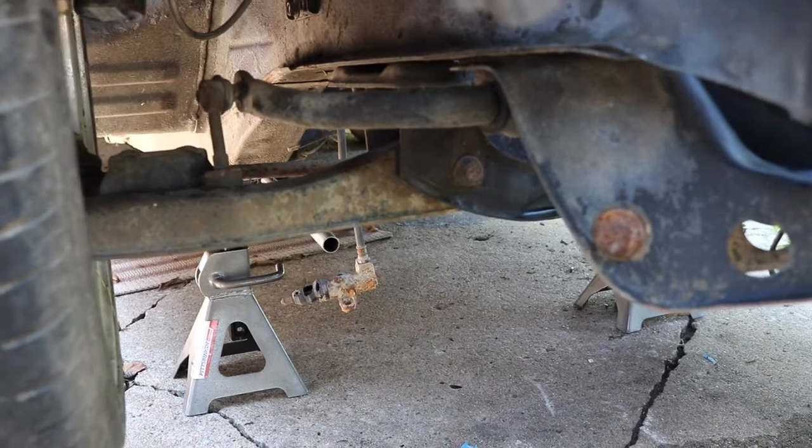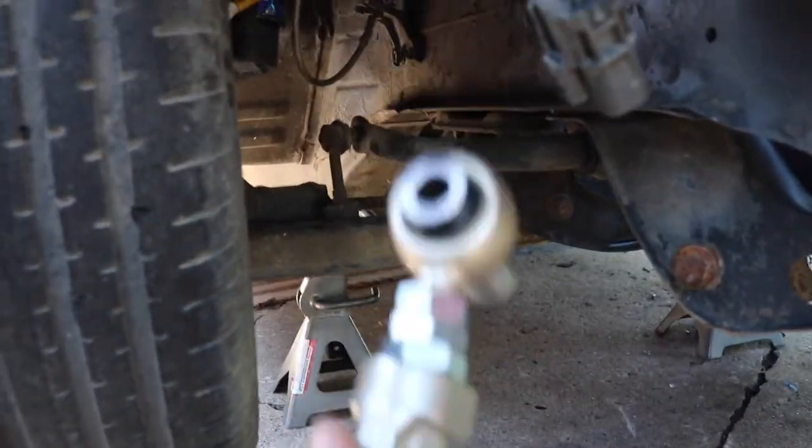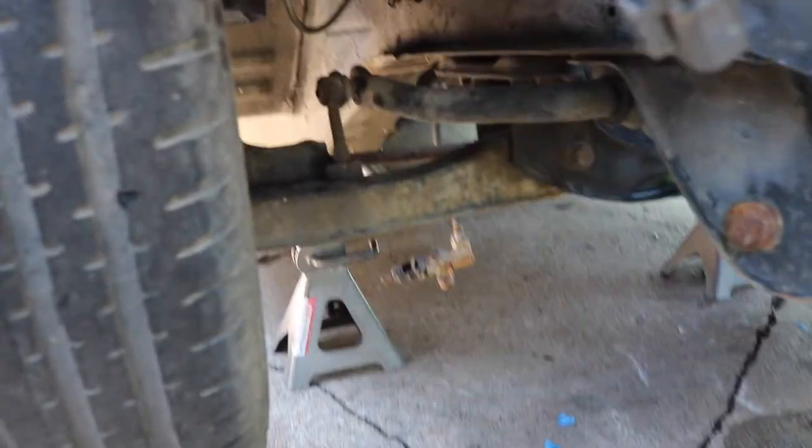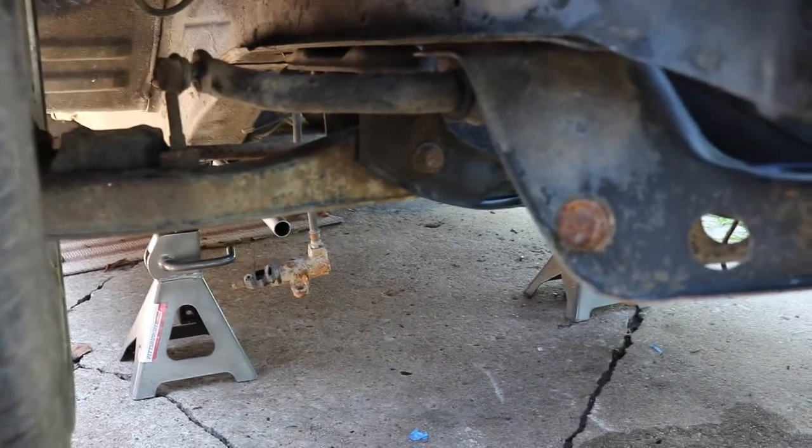Since the Teal 240 didn't come with any tension rods, it was pretty necessary to get some new ones. We've got some ISR offset ones, which will give you a little more angle if you have the right supporting mods for that. It should be pretty simple - just bolt-in stuff.